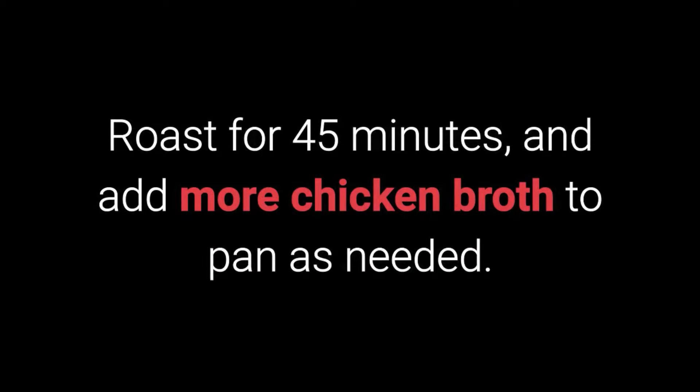Roast for 45 minutes and add more chicken broth to the pan as needed. Then roast for another 45 minutes to one hour.